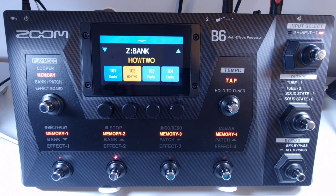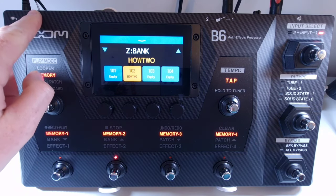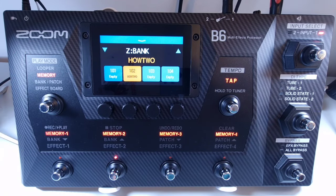You also get an external loop: two jacks on the back to connect the send jack to the input of your external effect, and the return jack to the output of your external effect. You also get an SD card slot that accepts SD, SDHC, and SDXC cards — you can use this to save loops or add your own audio as loops. There's a power switch on the back left to turn the unit on and off, and a DC 9V input requiring the dedicated Zoom AD16 adapter.